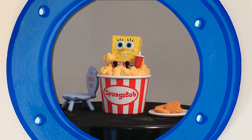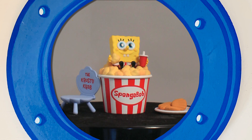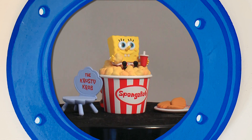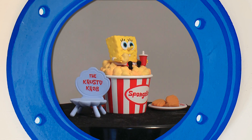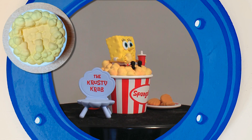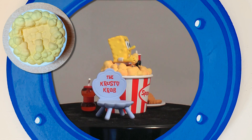Firstly, these are tiny. And before you feel ripped off by the price for something so small, they do come with copious accessories and additions. Although not particularly hygienic, Spongebob nests perfectly in the top of the popcorn bucket, while the remaining items can be scattered around him.